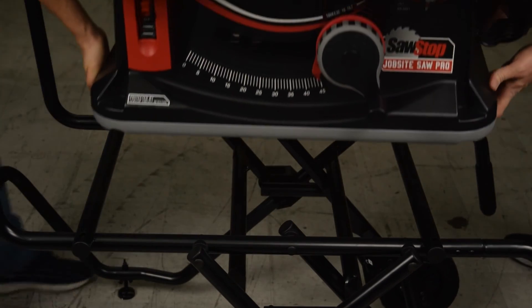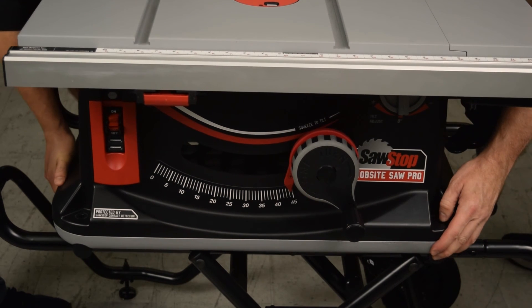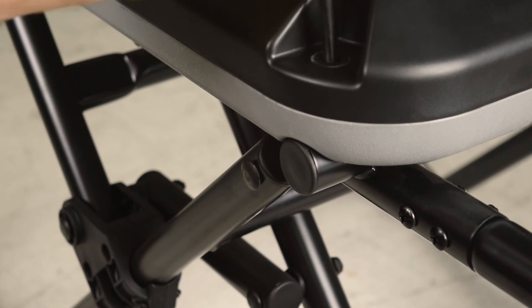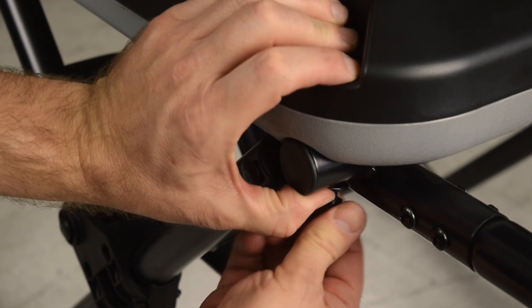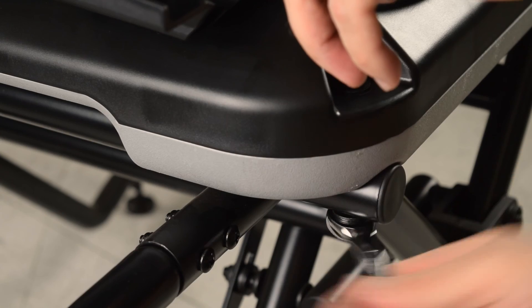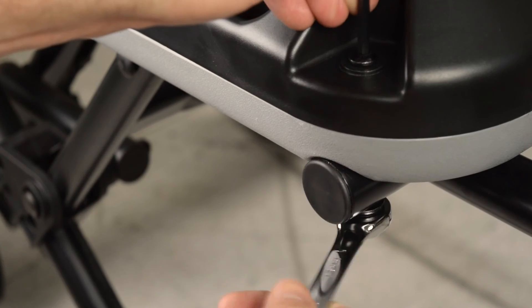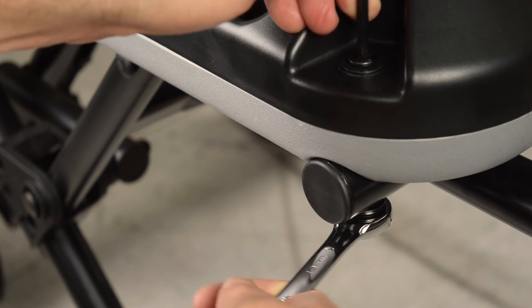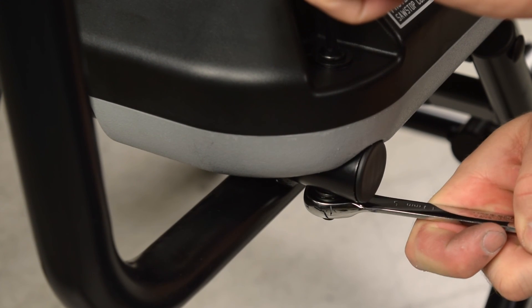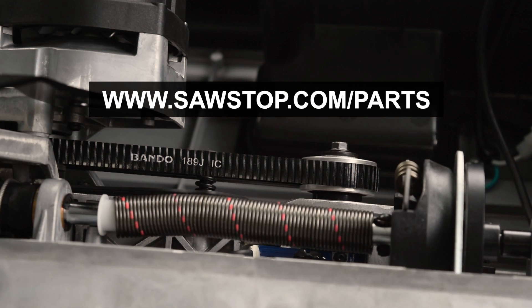Place the saw on the cart. Finally, reinstall the four bolts. Purchase the belt and other parts at our online parts store. Go to www.sawstop.com/parts.